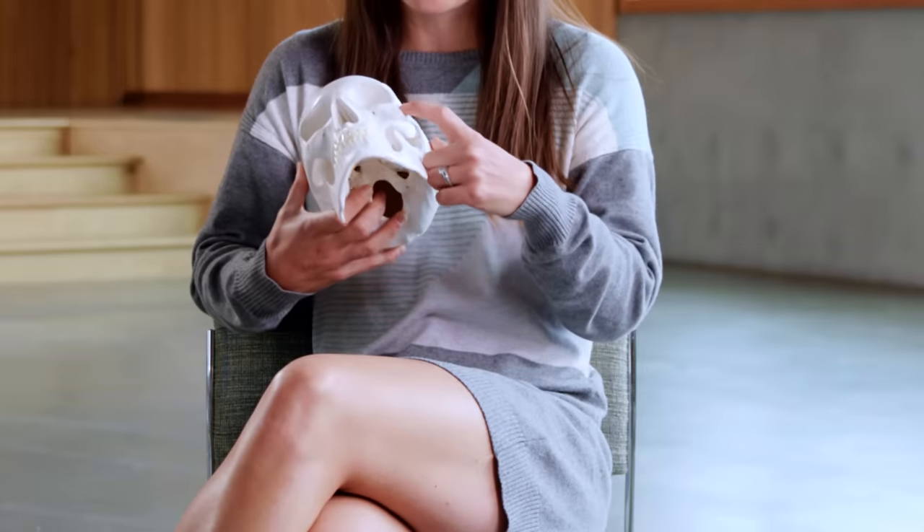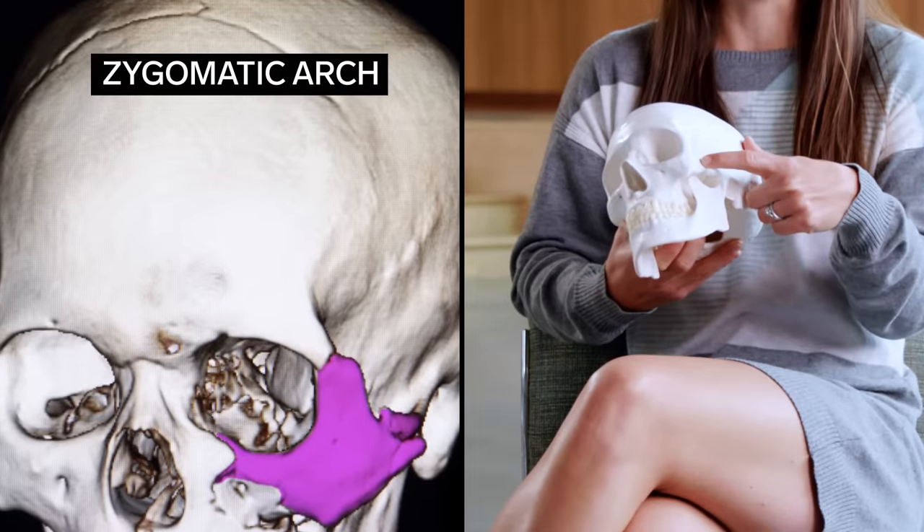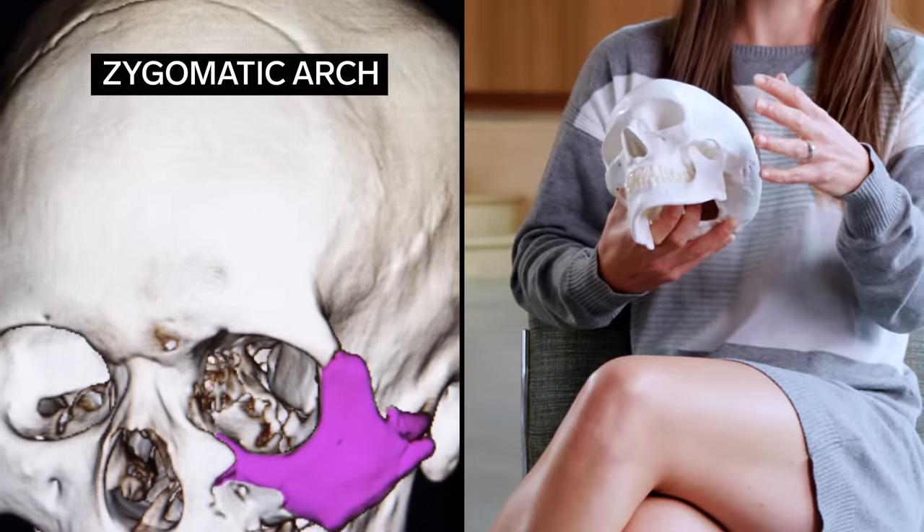Lesson number one: don't mess with New Yorkers, because that's what's going to happen to you. But with a good solid right hook like that, typically the point of impact is the cheekbone — something called the zygomatic arch. This is a relatively fragile bone as far as facial structures go, and often the first thing to break when somebody gets hit, especially when their face is turning. It looks like a pretty solid punch, but knowing these guys, I think they'll recover.